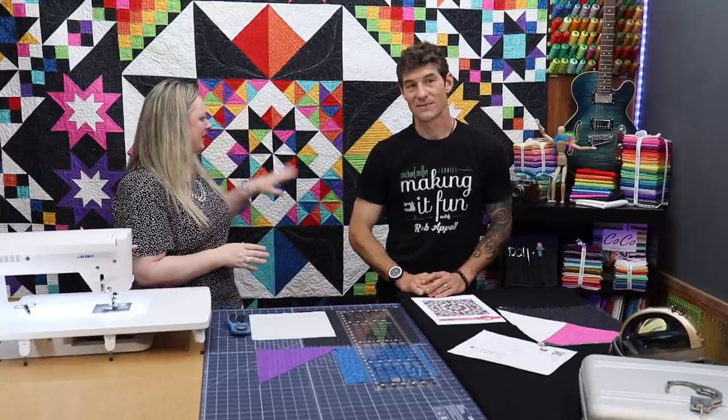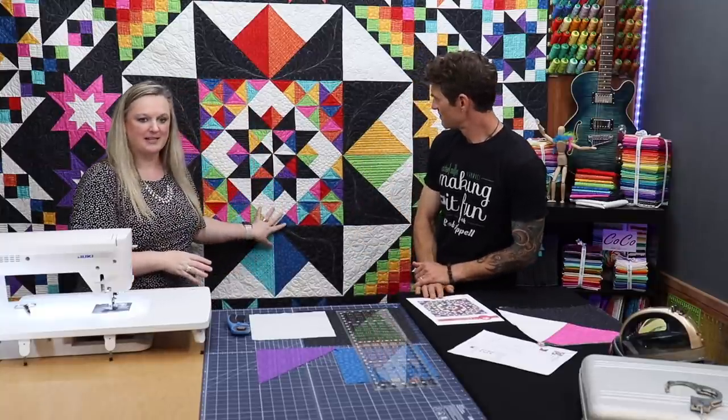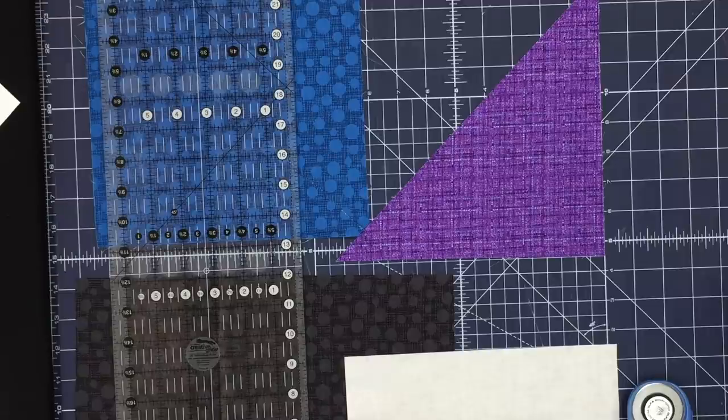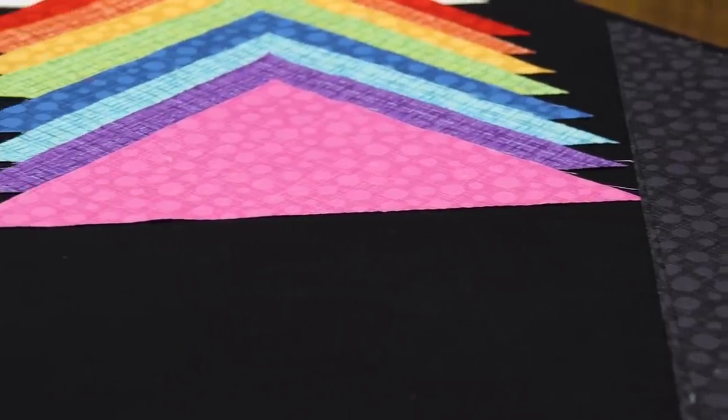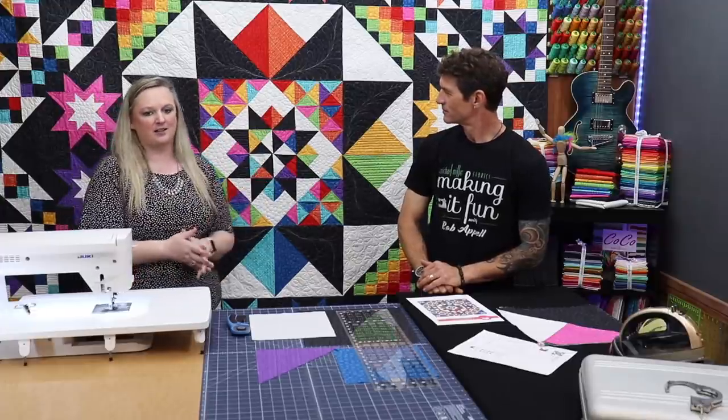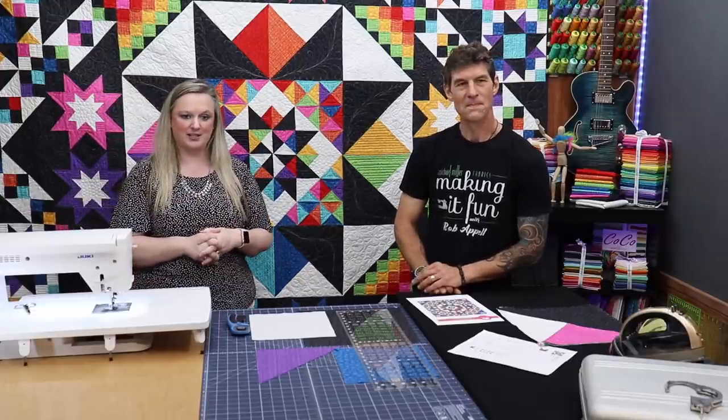Part of that is that we used Michael Miller Basics — because they're the best. And we used Coco because Coco is just classy and fabulous, like Chanel. And we used hash dot and a little bit of cotton couture because couture is just fabulous.